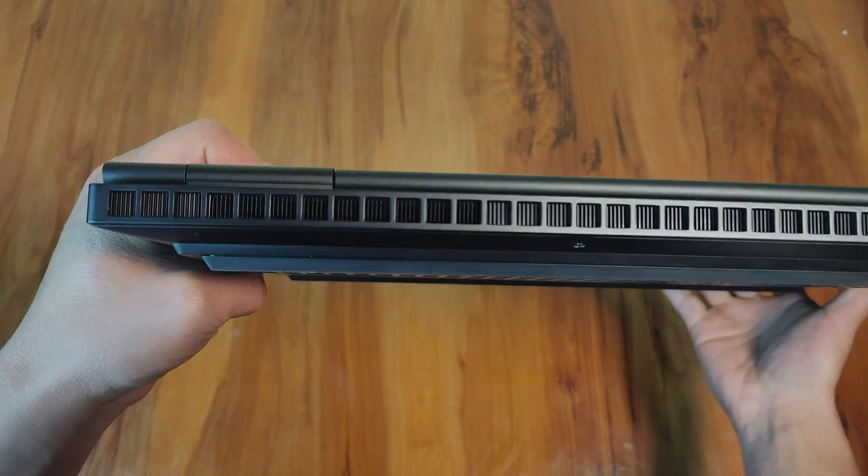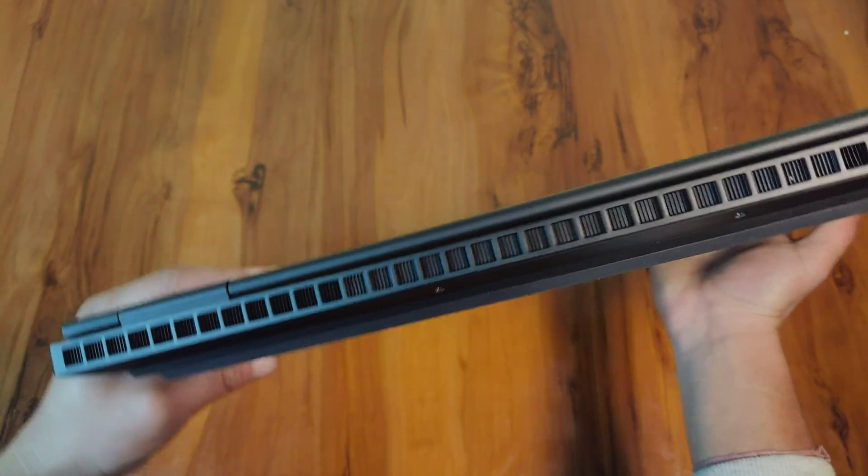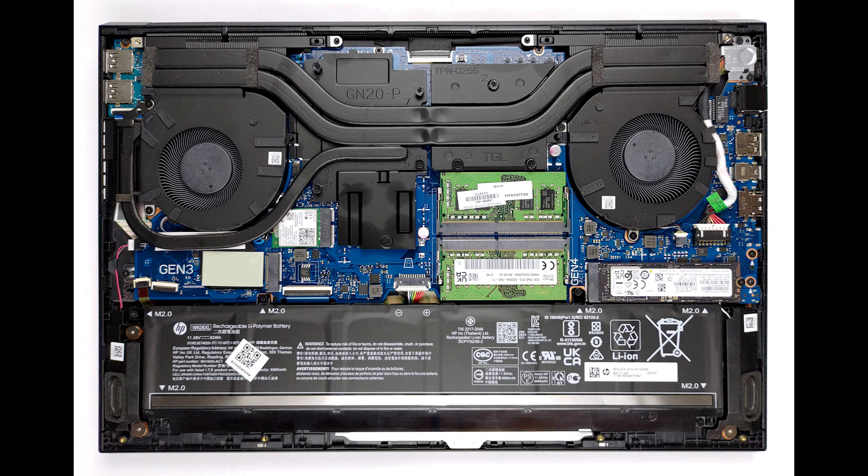Now talking about the cooling system — the fan inlets draw cool air from the bottom vents, while heat exhaust takes place through two vents in the back and one on the left side. The internal setup consists of two heat pipes shared by the CPU and GPU, with one additional pipe allocated to each. Two fans, four heat sinks, and two chunky slabs of metal manage the heat generated by the VRMs and the graphics memory.